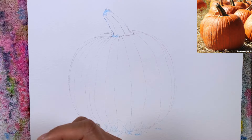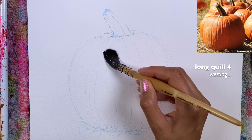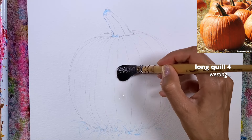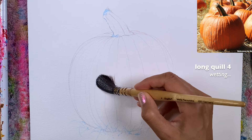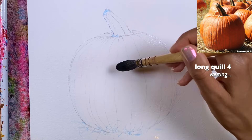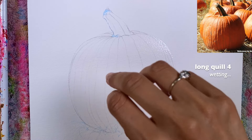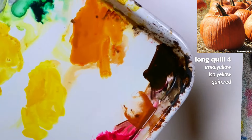This is my long quill size 4, my songbird quill brush. You can do this even with a flat brush if you prefer. What I'm going to do now is quickly dilute my colors with water, and then I'll come back to wet one more time.